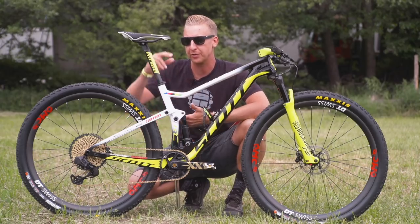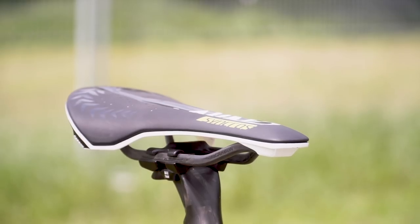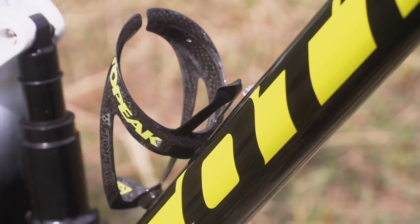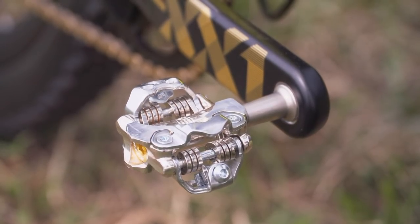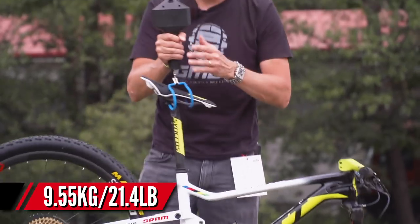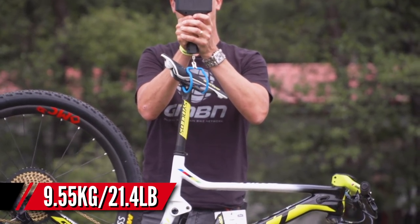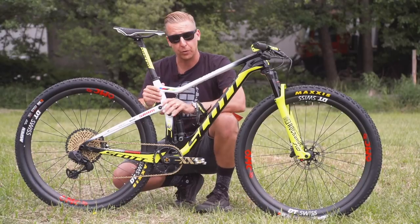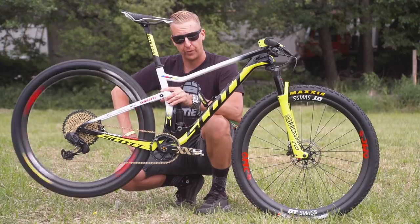Finishing kit on Nino's bike includes a carbon fiber Syncros post with a matching saddle with carbon fiber rails. He's also got a Topeak carbon fiber bottle cage and Ritchie SPD-compatible pedals. Total weight on this masterpiece of a bike is 9.55 kilograms, or 21 pounds 4 ounces. Pretty sleek.